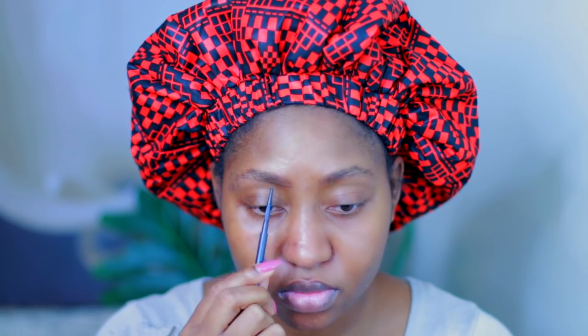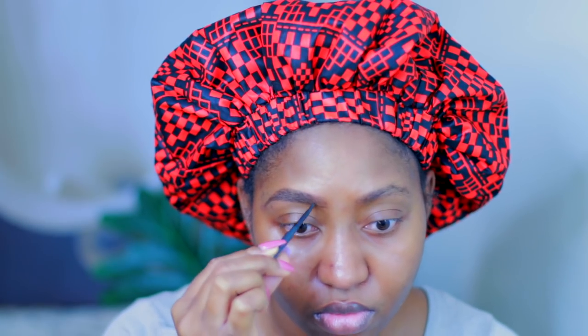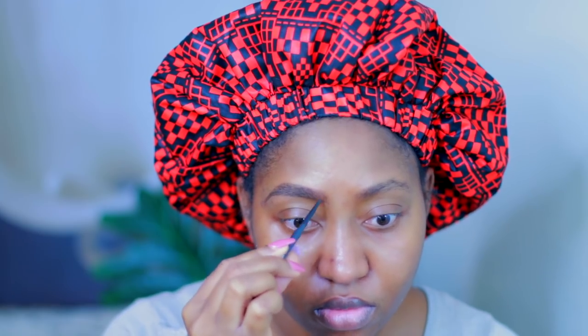I am just going to start off by brushing my eyebrows in place with the spoolie, and I'm going to be lining my eyebrows with this eyebrow pencil by MAC in the color Spiked. I'm just going to draw a line at the bottom and draw a line at the top and fill it in. When I get to the front of the eyebrow I use a light hand to make it a bit more natural.